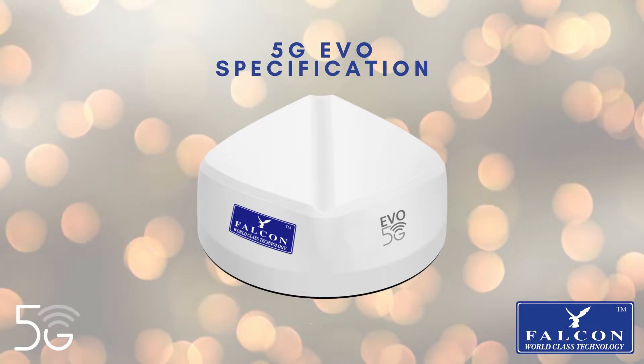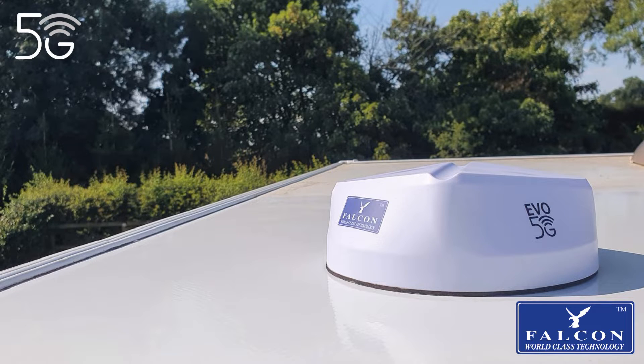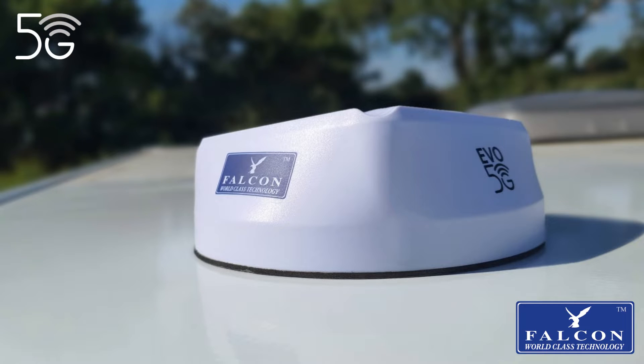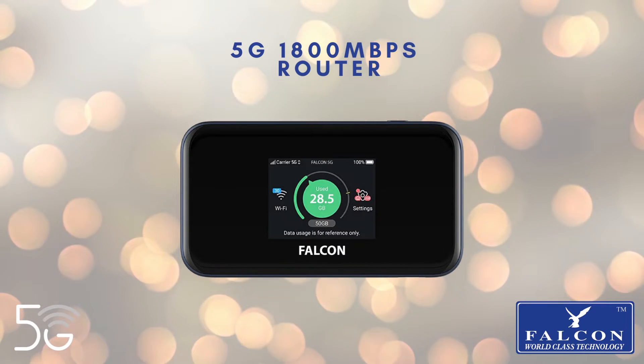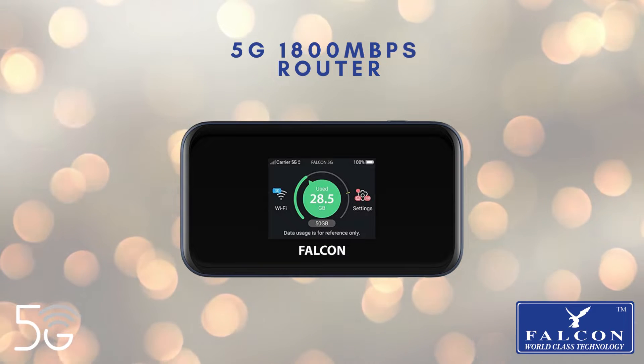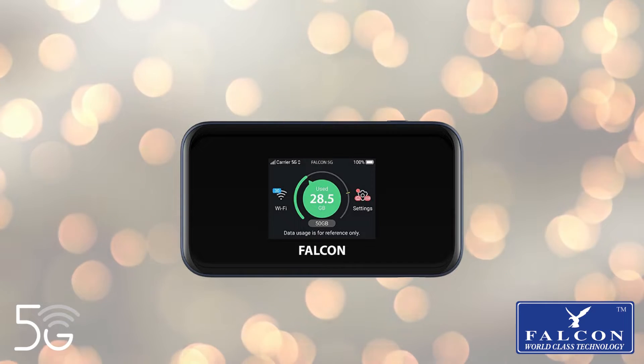The 5G Evo antenna is easy to install on the roof of your mobile home, caravan, or riverboat. It is designed to amplify the signal from outside rather than relying solely on the router inside your mobile home. The 5G antenna performs at its best when paired with the 5G router for fast, reliable, and secure internet.